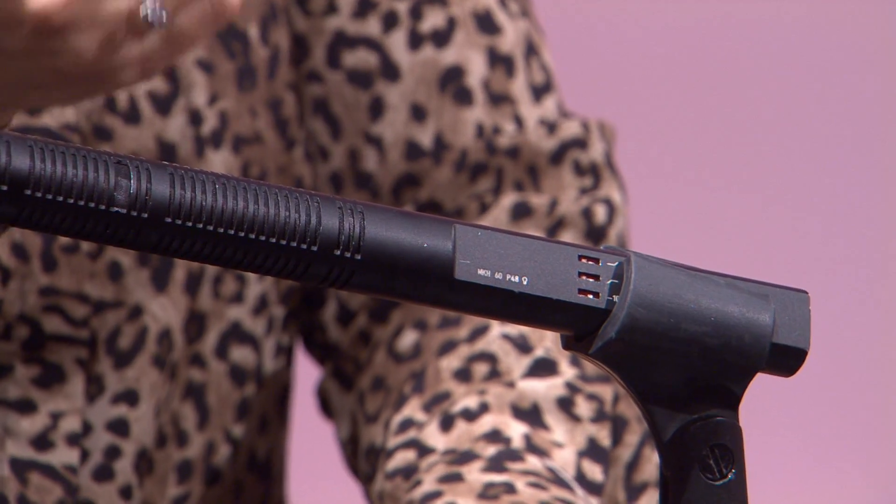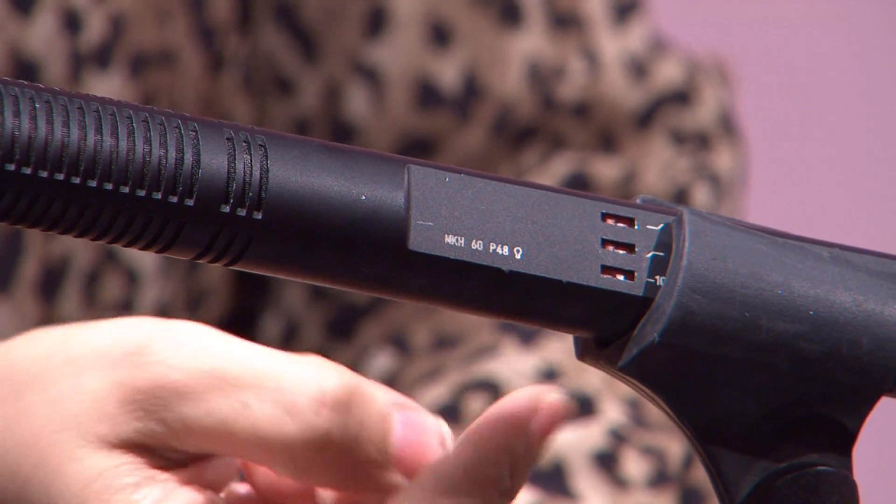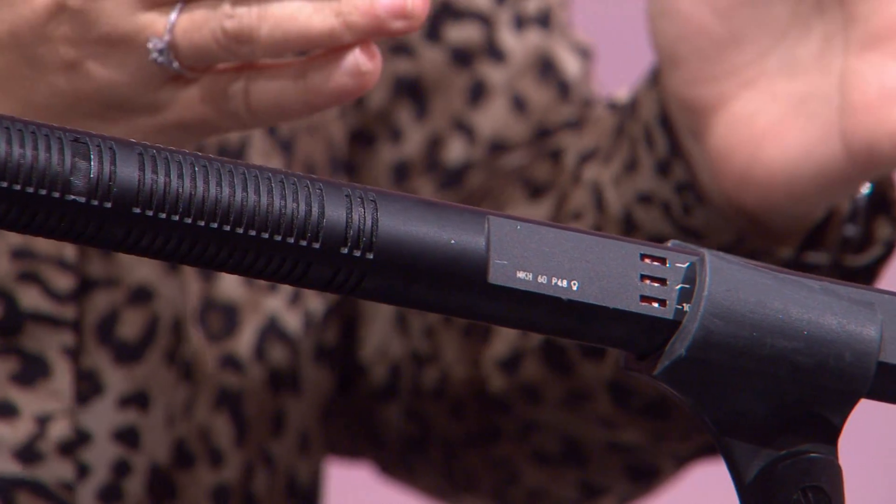On voit des schémas sur l'appareil, des commutateurs, c'est ça ? C'est ça, des commutateurs ou des switchers. Donc trois switchers actuellement : il a un coupe pour les filtres — un coupe bas et un passe haut — et un commutateur pour diminuer le signal à moins 10 décibels. Ça nous permet, au lieu de faire des réglages au niveau de la mixette, de faire ces réglages au niveau du microphone avant même d'arriver à la console ou à la mixette.